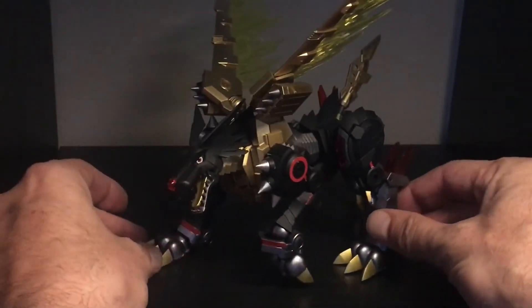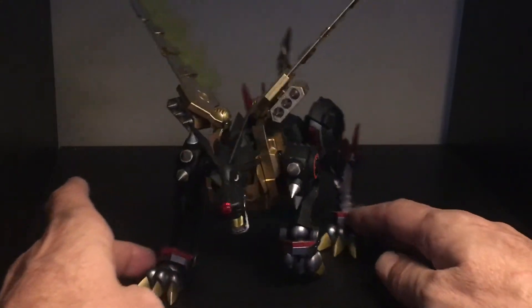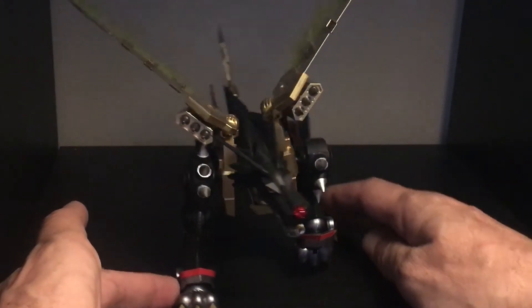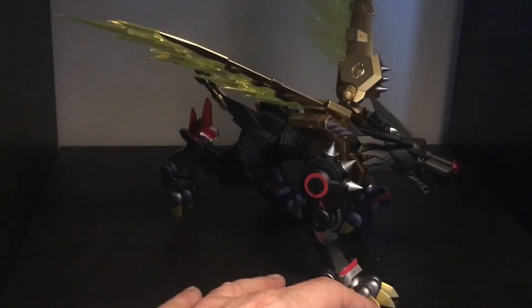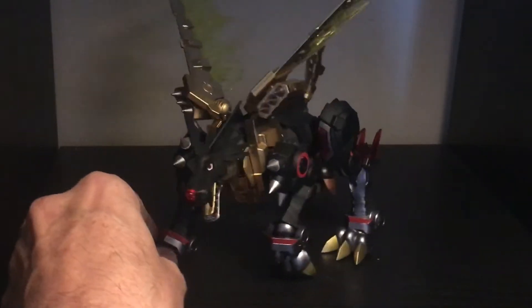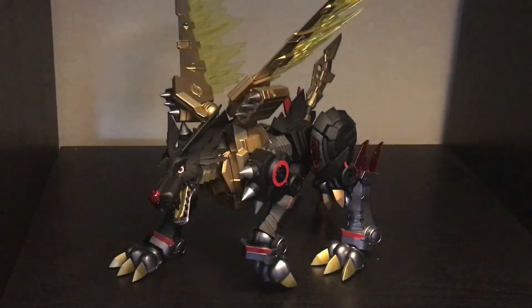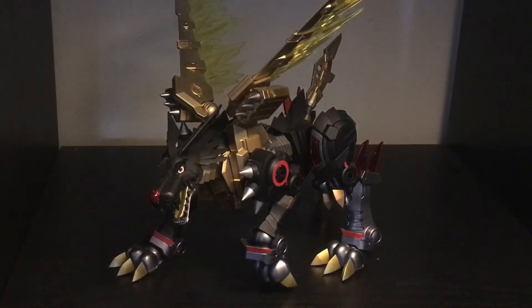I kind of got him walking, doing his thing. The wings I can put in this mode or over here, so he looks pretty much the way I want him to. I just took it out of the box and slapped some paint on the runners.